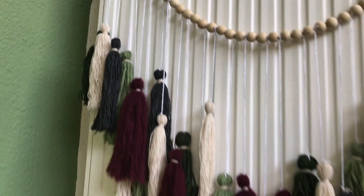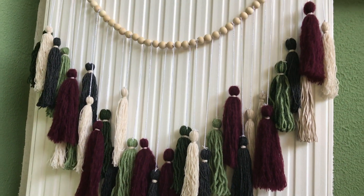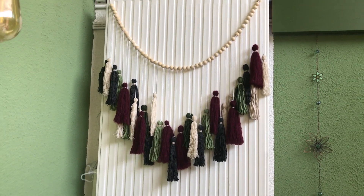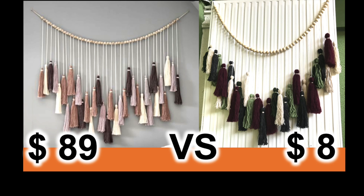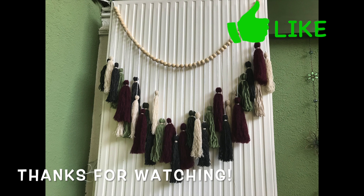What do you think? Leave me a comment down below. I will show you the inspiration piece in just a second. And here they are side by side. If you like this video, please give it a big thumbs up. Thank you so very much for watching, and I'll see you soon again in my next one.